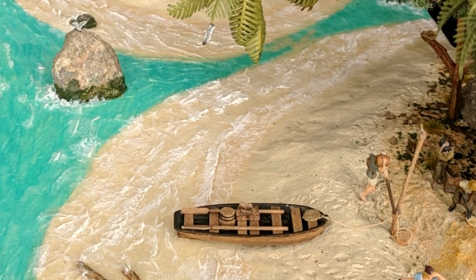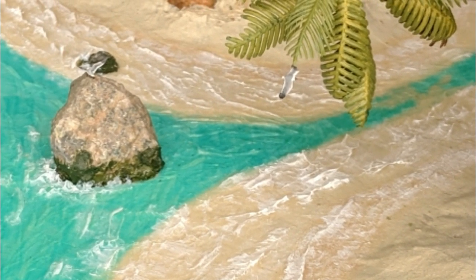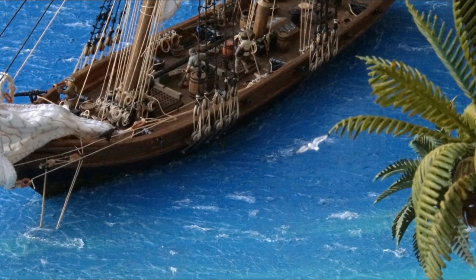Birds bring a very different level of dynamism in any scale model scene. Whether you're building a diorama or a model train layout, the addition of even one flying bird can transform a scene to a soaring height.